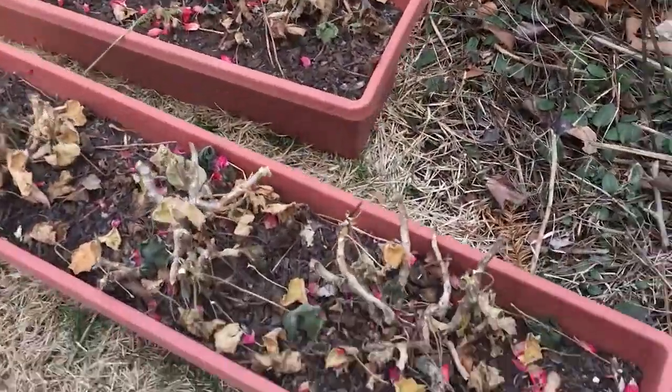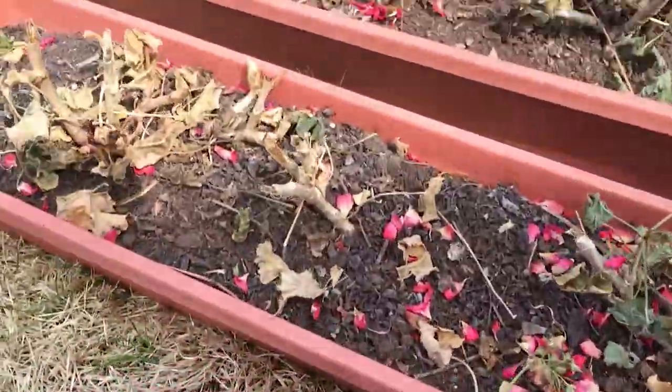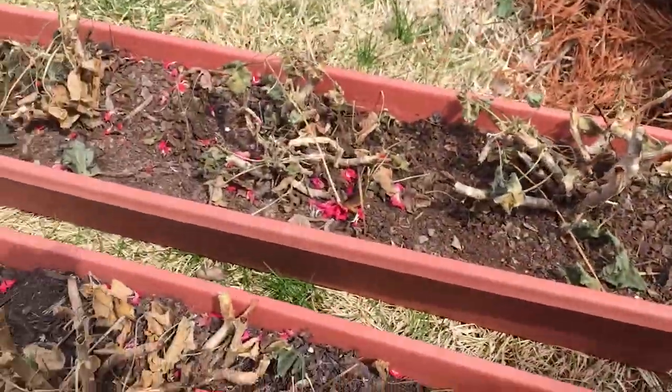We've trimmed them up — you don't want to get too carried away, but you just trim off the dead stuff. They don't look completely dead, but there they are.